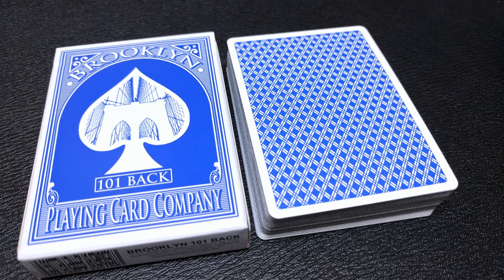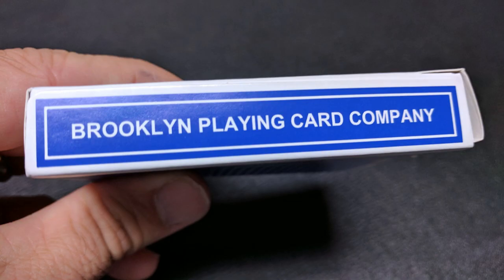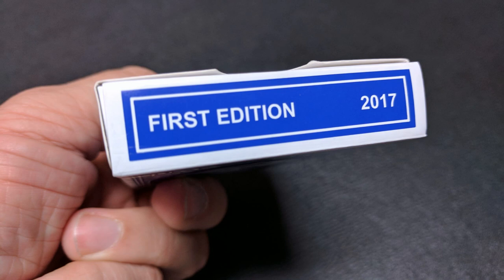The front of the tuck case simply says Brooklyn across the top. You've got a bridge there in shadow inside that spade pip. It says 101 back playing card company. One side says standard faces classic finish. The other side says Brooklyn Playing Card Company. The bottom has a little bit of ad copy about the Brooklyn 101 back and the back design of course is the back design of the cards. The top says first edition and 2017, and that is pretty much it for the tuck case.